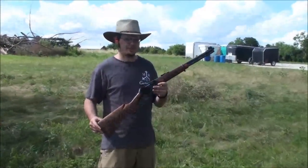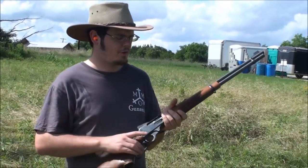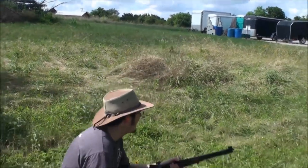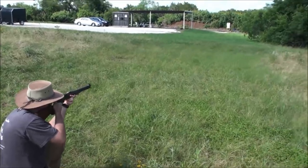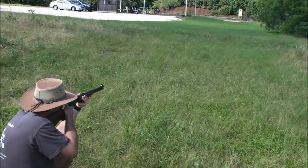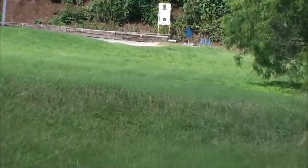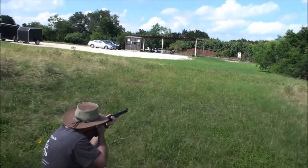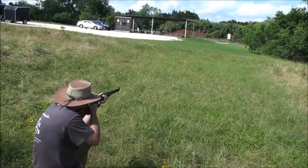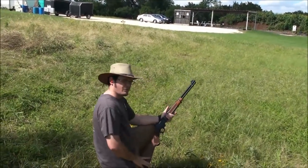Here we are with our Marlin 336 that we've been testing with the Skinner wing sights. We're at just about 100 yards shooting our .35 Remington reloads at a blue steel target. At 100 yards, it's pretty much dead on. Let's scoot back a little further and see what it does.